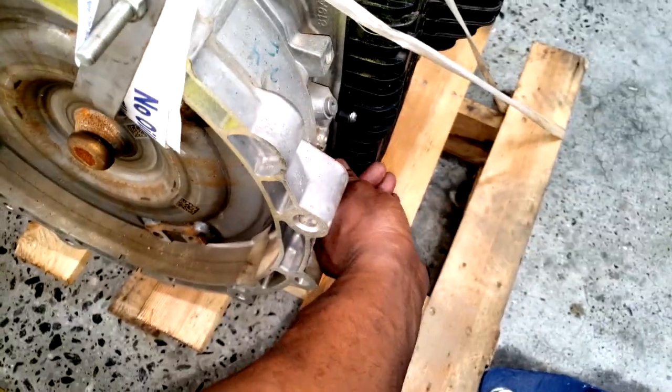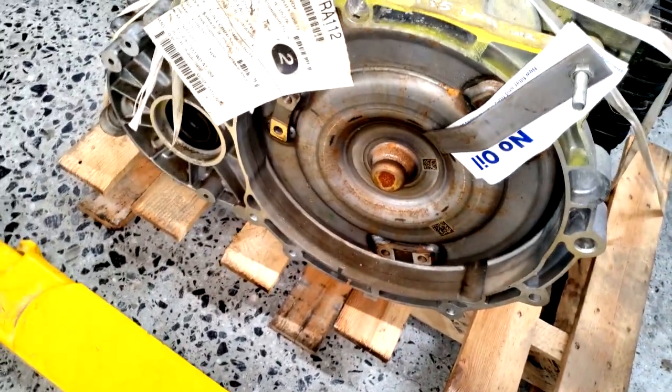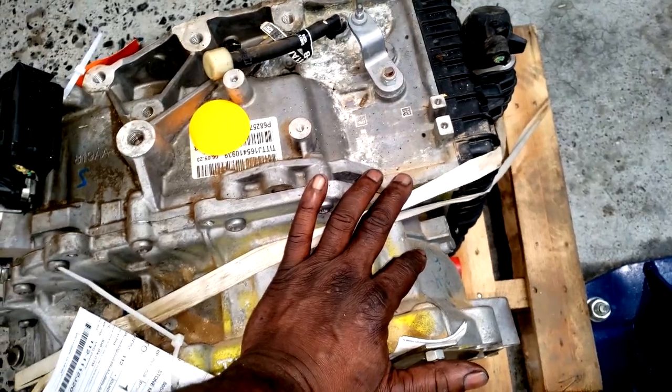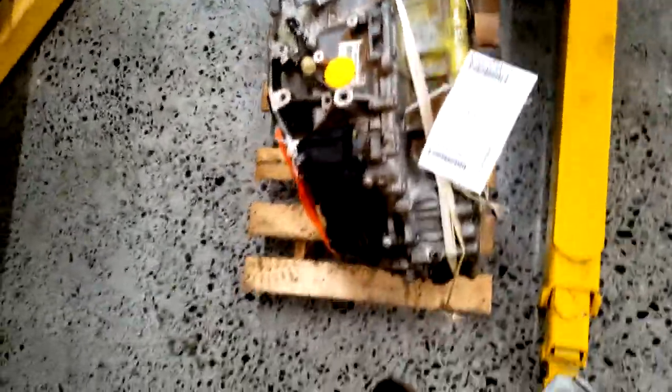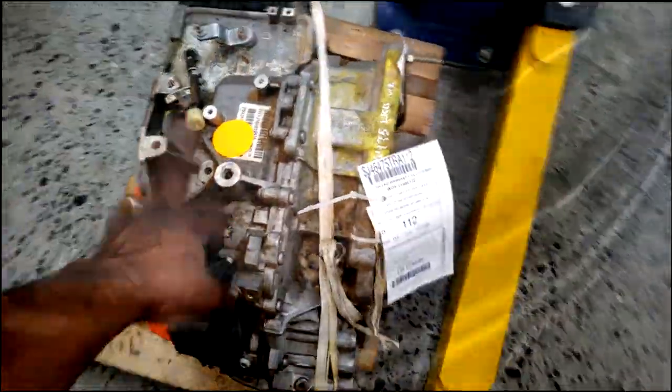Just by looking at it you can't tell if it's good or bad - it's just the outside, cosmetic at this point. You don't know what the internals are like, but there's nothing you can do inside but a valve body. So if that transmission was shifting on the car it came out of, it should be shifting on the one it's going into. Let's go over to the car.